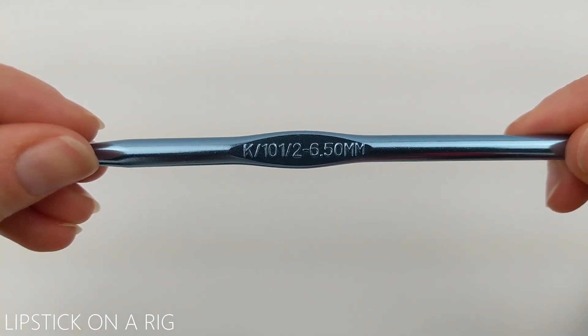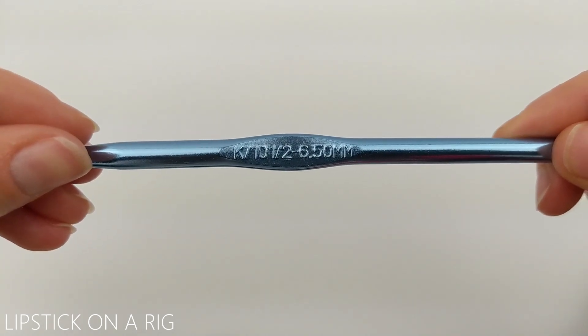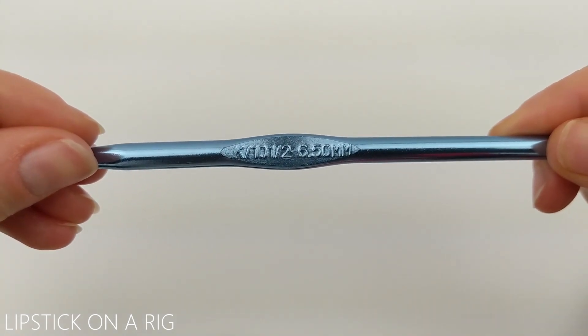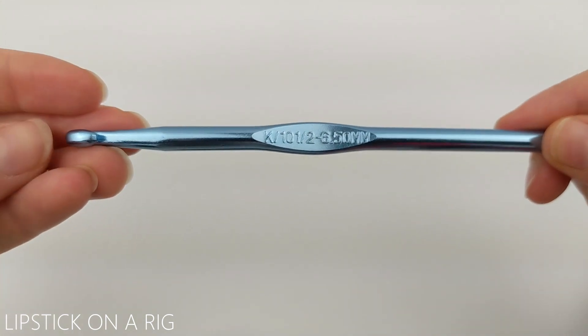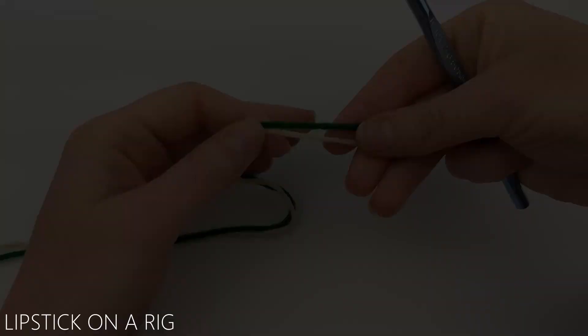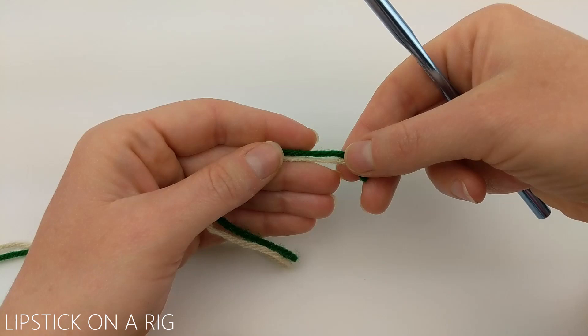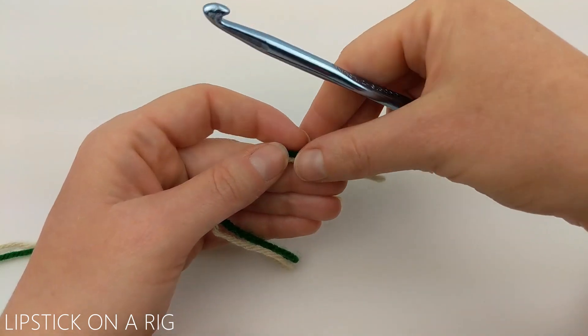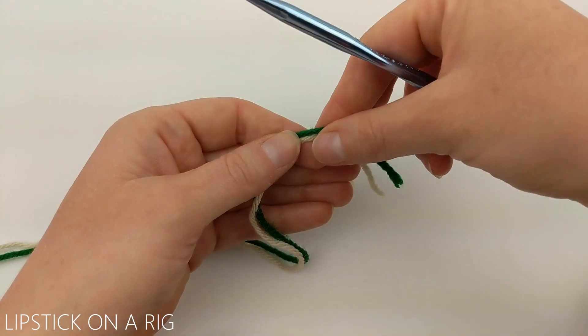I'm also going to be working with a size K, or 10.5, or 6.5 millimeter crochet hook. If you don't have a crochet hook of this exact size, that's fine — just get as close as you can. Go ahead and grab both strands of your yarn and we're going to work these simultaneously like they are one strand for our entire project.